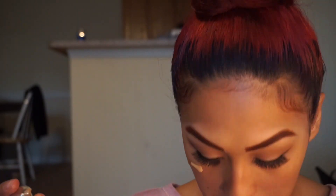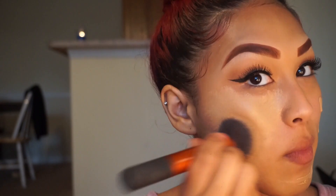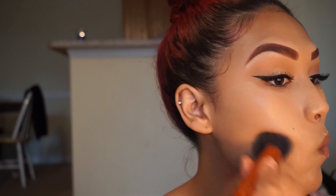Alright, now it's foundation time. Since I've done this in mostly all my videos, I will put a link on how I apply my foundation and what products I use. I'll still list everything down in the description box, so definitely check out those previous videos if you'd like to see how I do that. And I did spill makeup on my shirt, y'all — that's why I made that face!